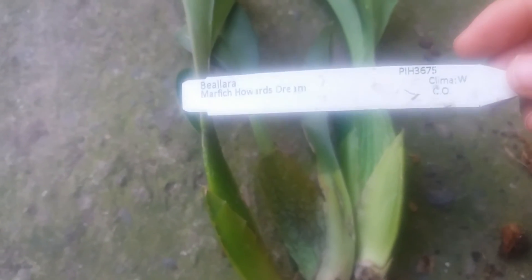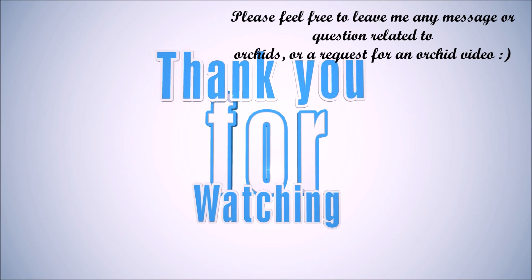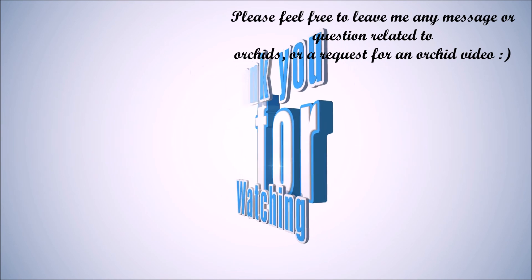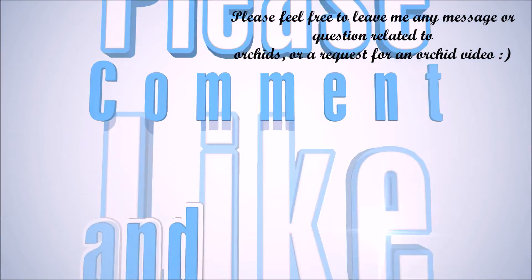I will discard my orchid as it is badly affected, doesn't grow anything, and I do not want to infect anything else. Also, I will contact Ivan — I am sure he will refund me. Thank you for watching. I hope you never get this disease. If you liked this video and found it useful, hit that like button below and subscribe to my channel because I post new orchid videos every single Monday and Friday. Thank you for watching, bye bye!